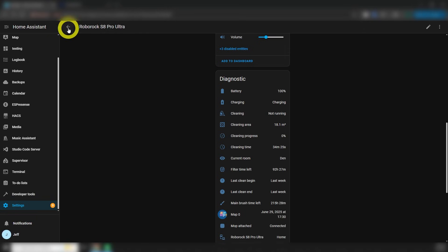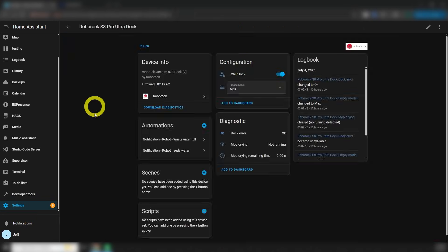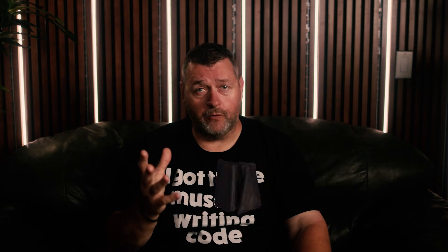Next, let's take a look at the dock. There's not a lot of stuff to look at here, but what is here is important — namely the dock error. More on that in a minute. Next up, let's make this useful and get it on the dashboard.